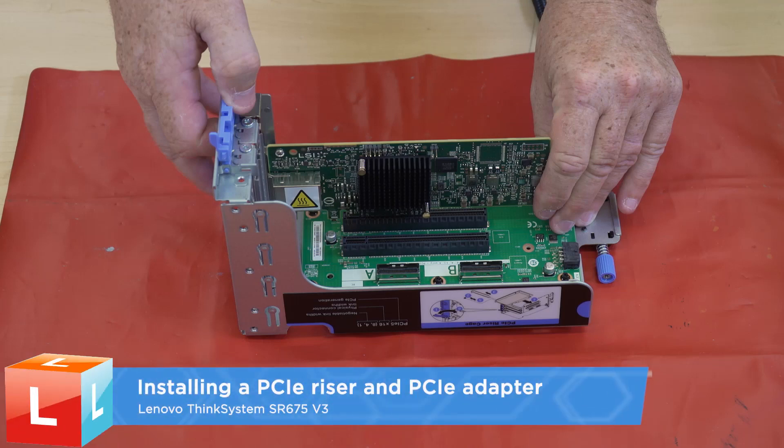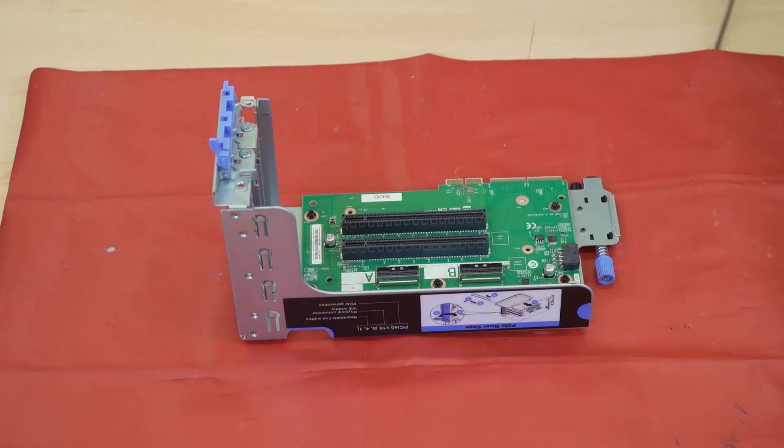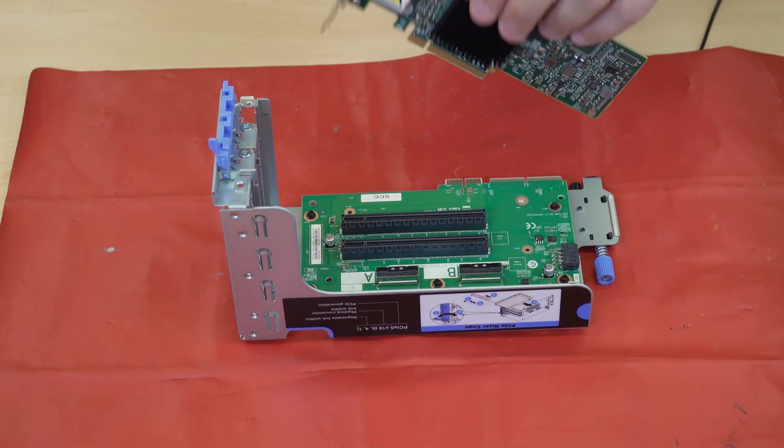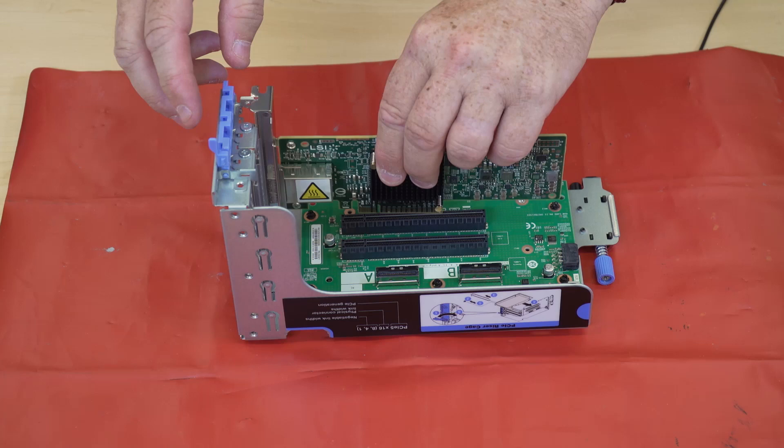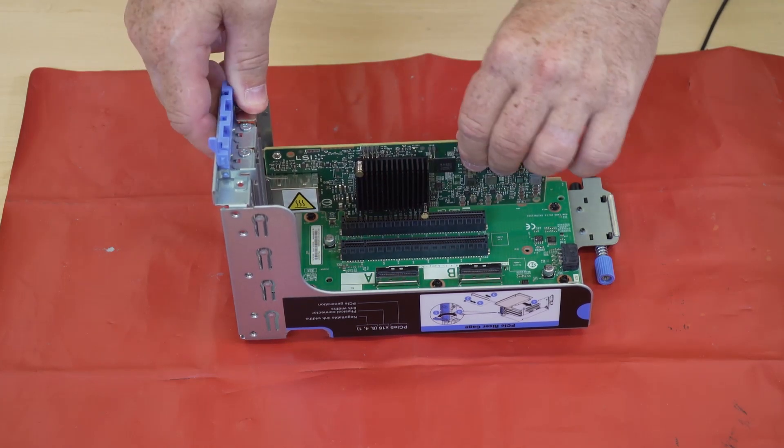Installing a PCIe riser and PCIe adapter. Open the retention latch on the PCIe riser. Insert the PCIe adapter into the PCIe riser.